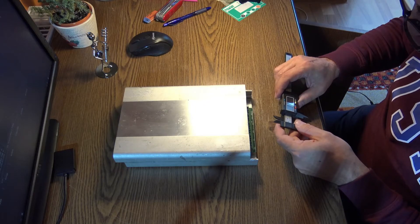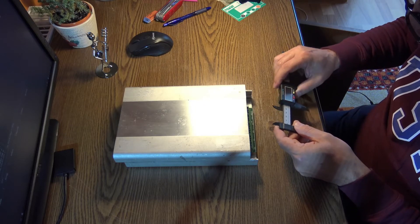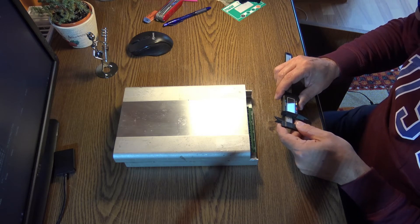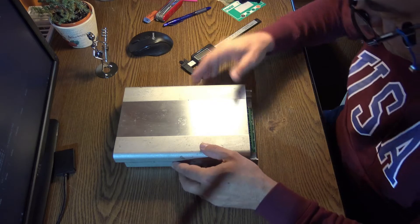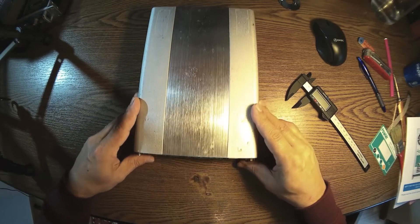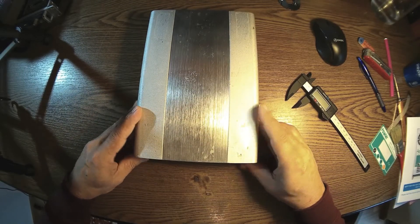It's about one and a half centimeters. Maybe I should go a little bit higher anyway, so I have to cut one and a half centimeters from here.